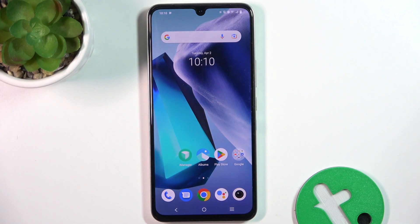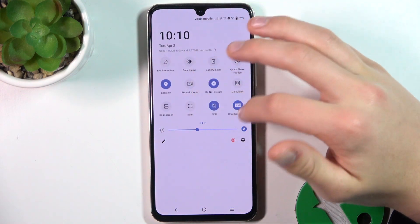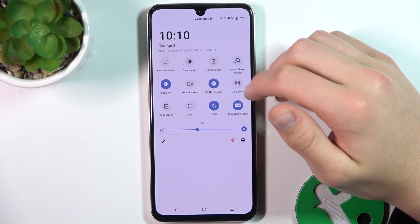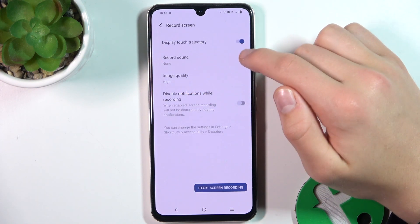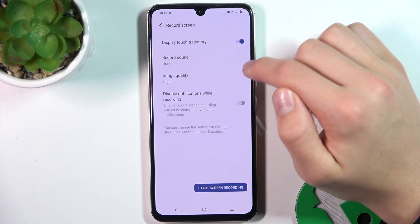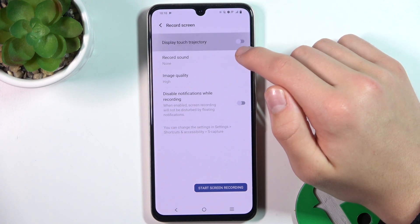Firstly, pull from top to bottom. Now search for the screen record icon and if you have found it, hold it. Now make sure if you want to turn it on that the display touch trajectory button is turned to blue. Blue is on, grey is off.